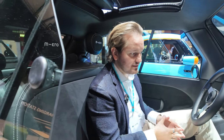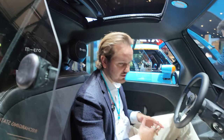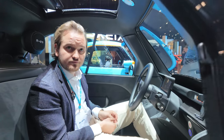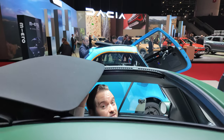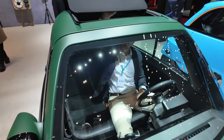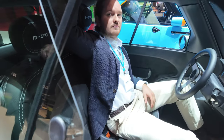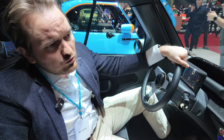It's only forward and reverse so you don't have to do any gear shifting. The sunroof is super nice - in summer it's just fantastic. You can really easily open and close it.